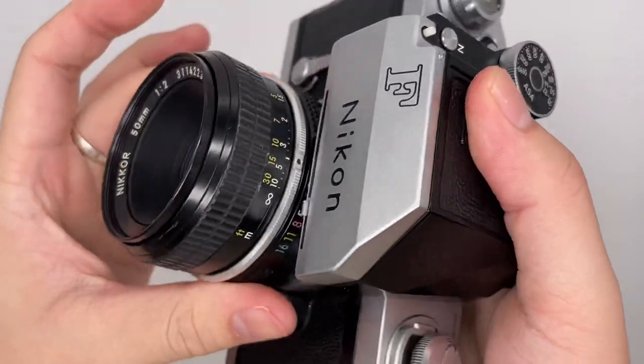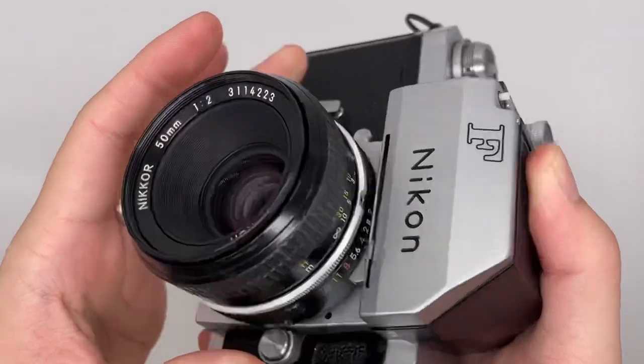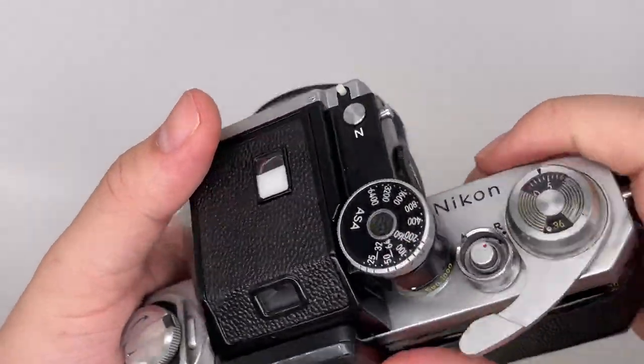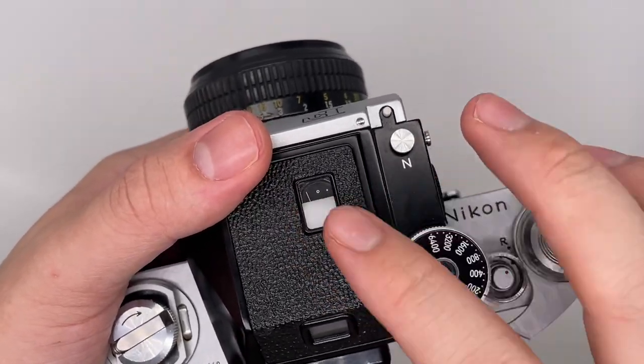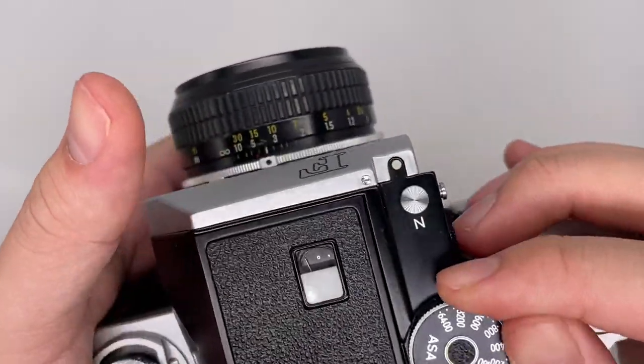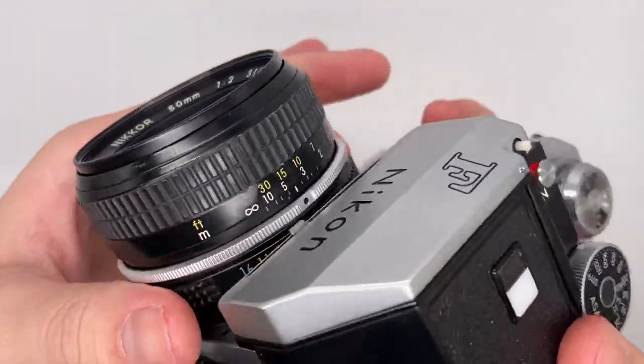For the aperture, you can change it right here. This ring is for the aperture. Then for the light meter, you press this button right here — this thing pops up — and you can then change around the shutter speed.